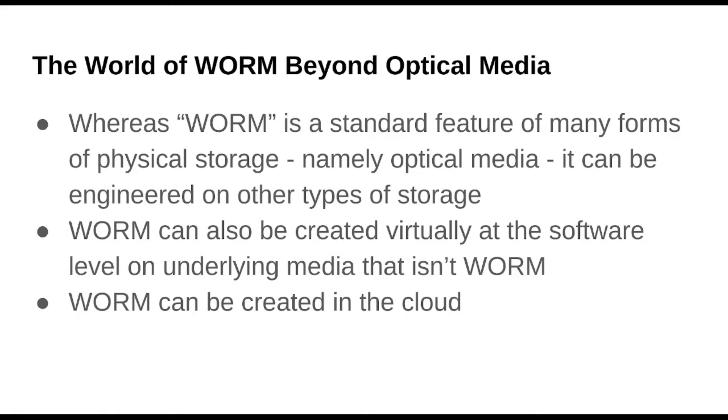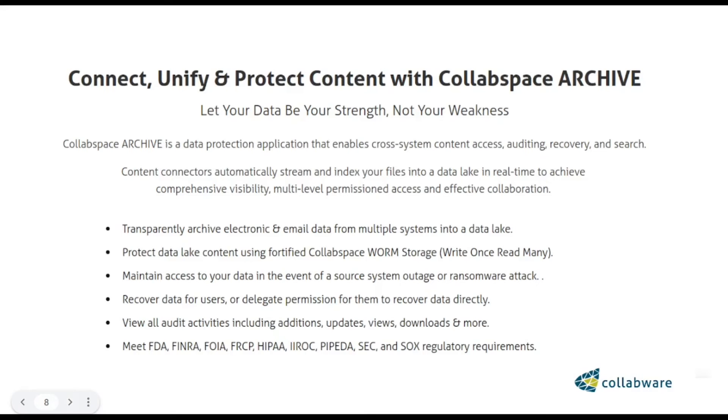WORM is kind of the norm we expect for optical these days — most of the stuff we write, for those few people who still use it. It's kind of expected that it's WORM, and sometimes it is rewritable, but the norm is kind of WORM. You can also create it on the software level using virtualization — a WORM file system could be created on a virtual machine where the underlying file system might not actually be WORM. And in the cloud, as we'll see at the tail end here.